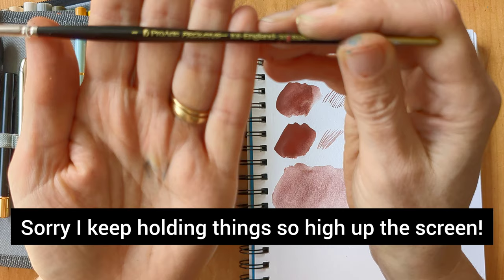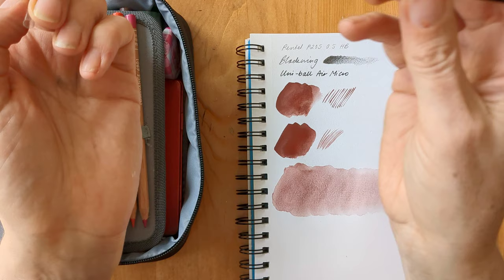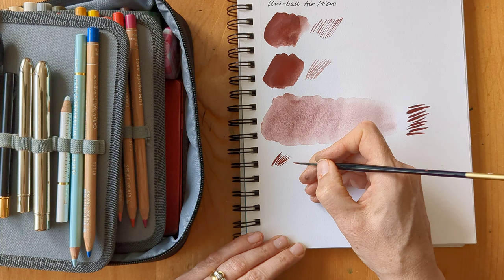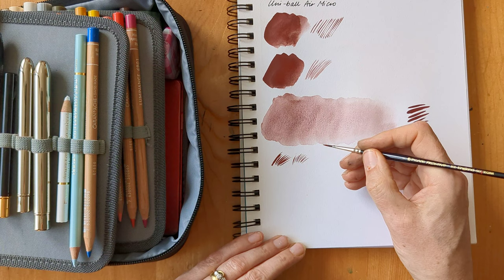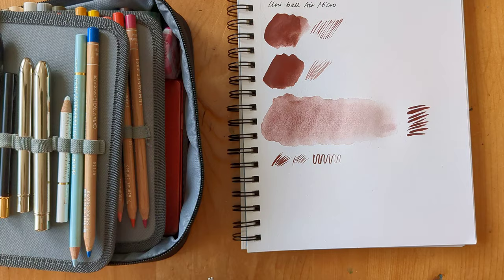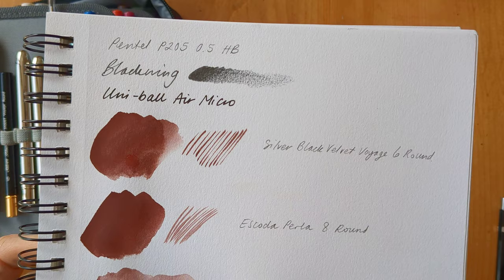Then I decided to take one brush that's not a travel brush, and that's the Pro Lean Pro Art number one. I've just got one of these sleeves on it. I like this one just because it's so controllable and it's got a lot of snap in it — great for any tiny details. So that's the first few things.